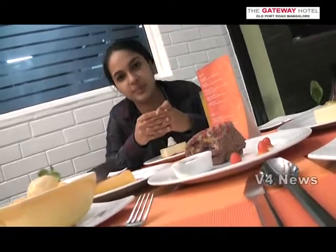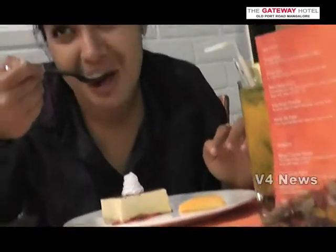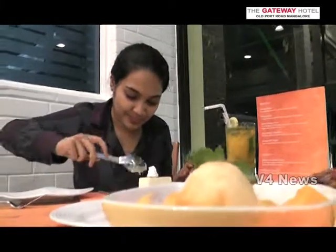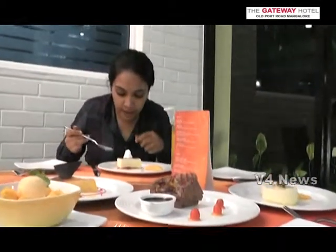I just wanted to make a taste of the mango lover, so I just wanted to make all the exclusive mango special dishes with Tash Gateway Mangala. I start my coverage on mangoes. This is really nice. Thank you.